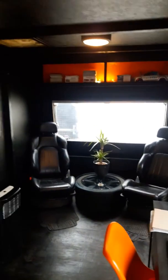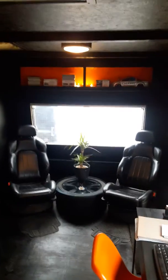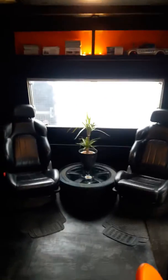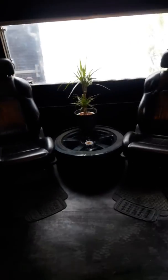You can see I rescued a Porsche alloy and turned it into a coffee table, and we've got two chairs from a Mitsubishi sports car I think, cunningly balanced on some Fiat Panda wheels. So that is our caravan.